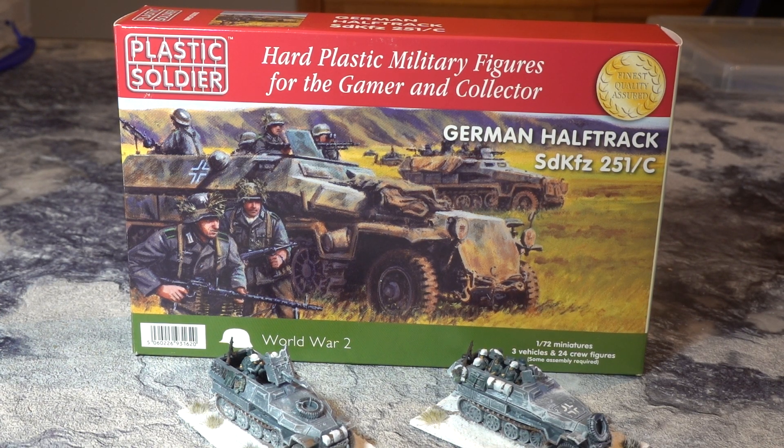Greetings and salutations to Simprat Vespasian and his trusty sidekick. I'm doing another unboxing today. I think we should have posted a few battles by now by the time this video goes live.